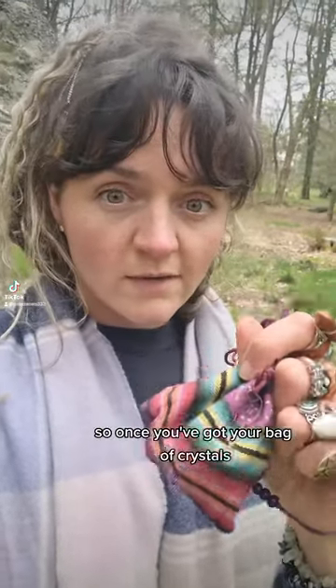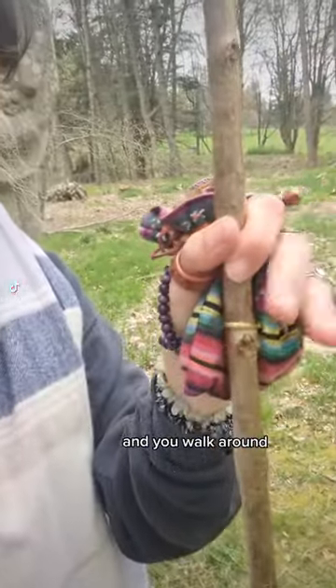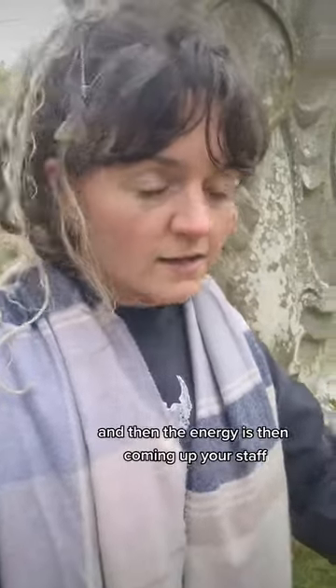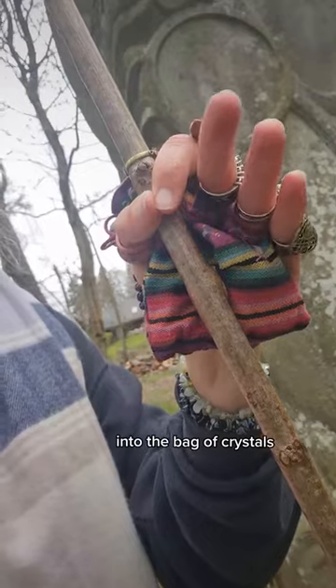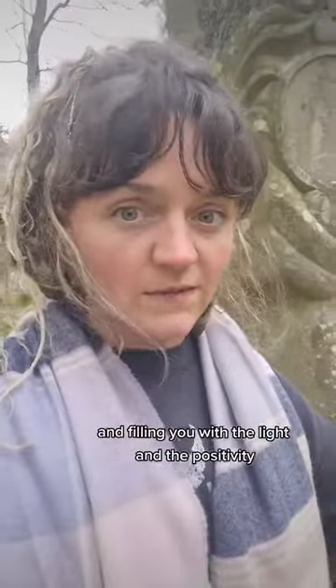Once you've got your bag of crystals with every single colour of the chakras in there, when you hold the bag in your palm with your staff and you walk around, what's happening is the staff is connecting you to the earth, grounding your energy. Then the energy comes up your staff into the bag of crystals, into your palm chakra.